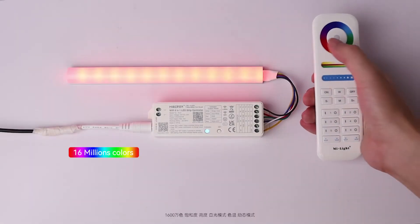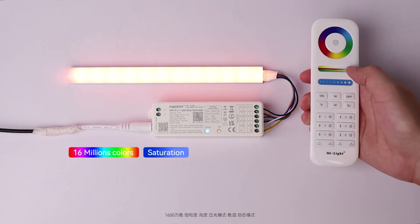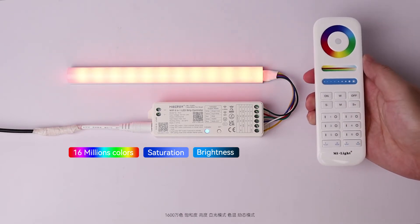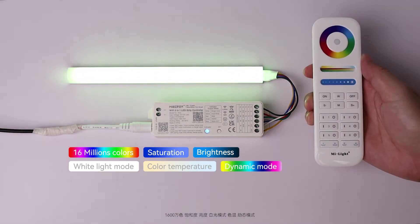The controller supports 16 million colors, with Saturation, Brightness, White Light Mode, Color Temperature, and Dynamic Mode.